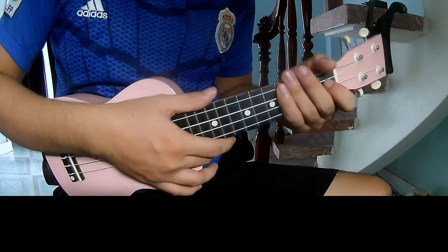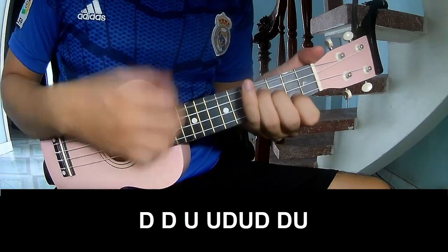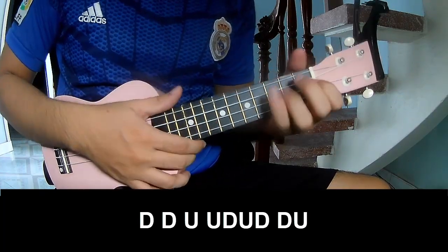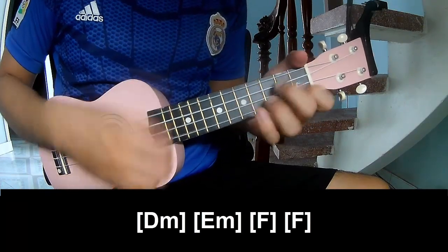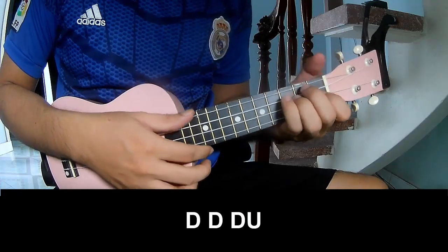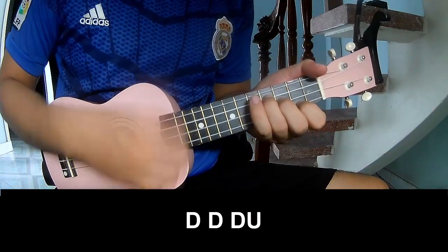And you just strumming the same way for each chord. To the chord, you play — and play long. And you just strumming the same way for each chord, you play and play long.